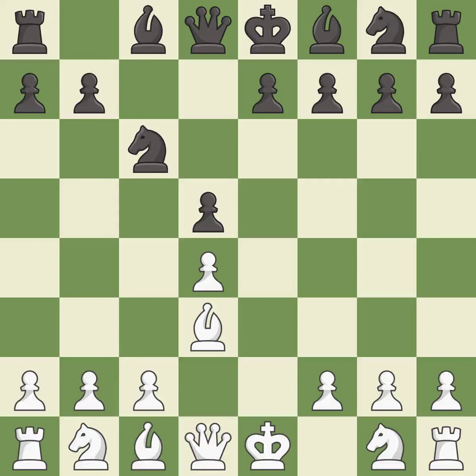Nc6 develops the knight toward the center, attacks the pawn on d4, and controls the e5 square. c3 defends the d4 pawn and allows the queen to develop on the queenside.